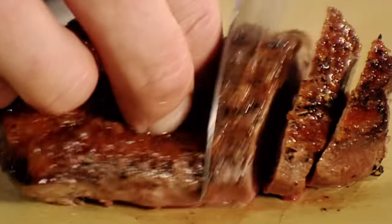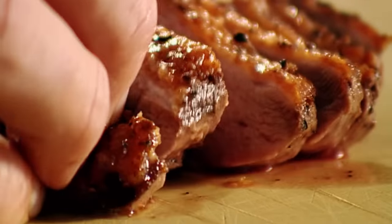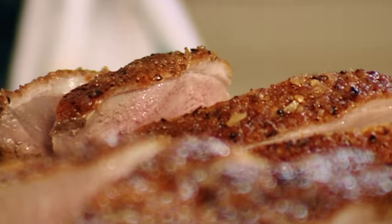Slicing the duck: just slice it at an angle. Not too thin — if you slice it thinly, it goes cold quickly — so nice thick slices. Nice crispy skin on top. A beautiful, perfectly roasted duck, all the white fat gone, nice crispy skin. Absolutely delicious.